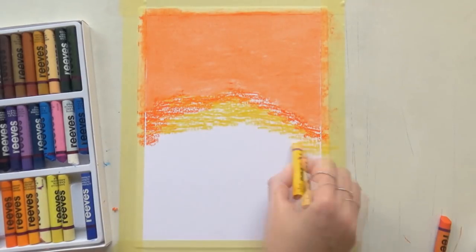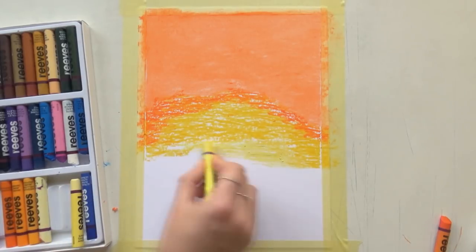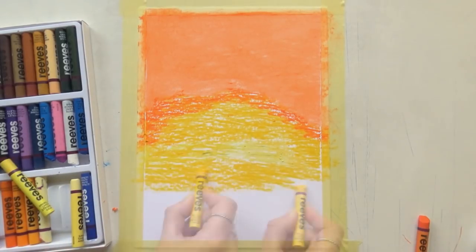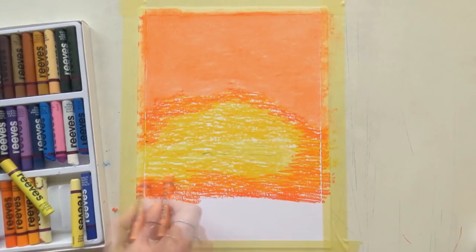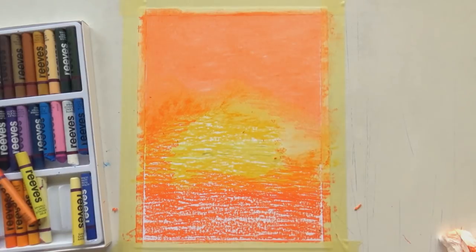So I'm starting out with orange — I want to do an orange sunset. I'm doing lighter layers this time, lighter layers of pastel, and I'm just layering that in and blending it out with the tissue.